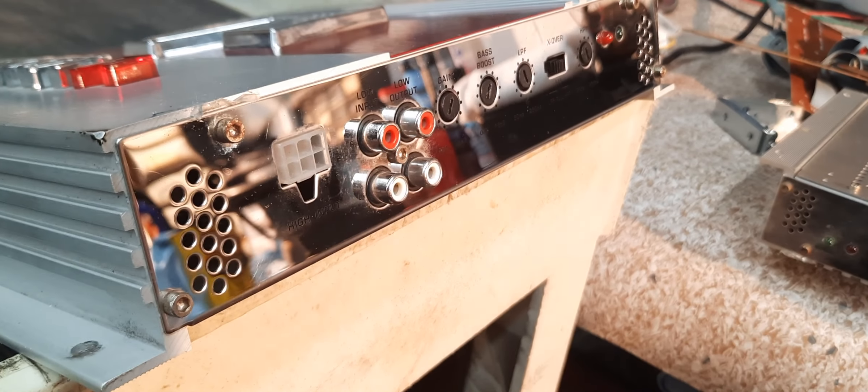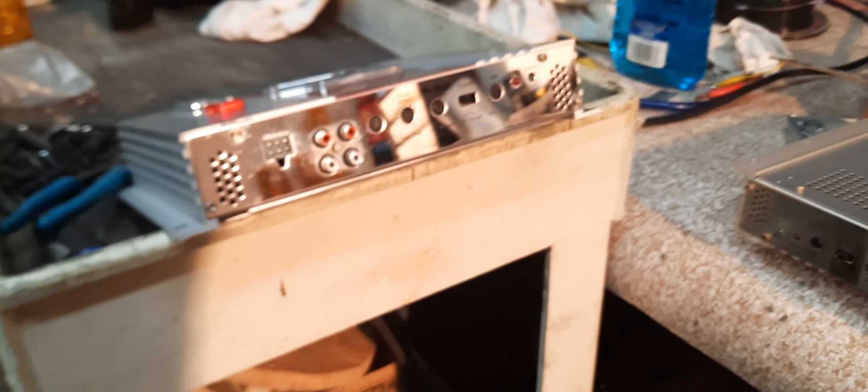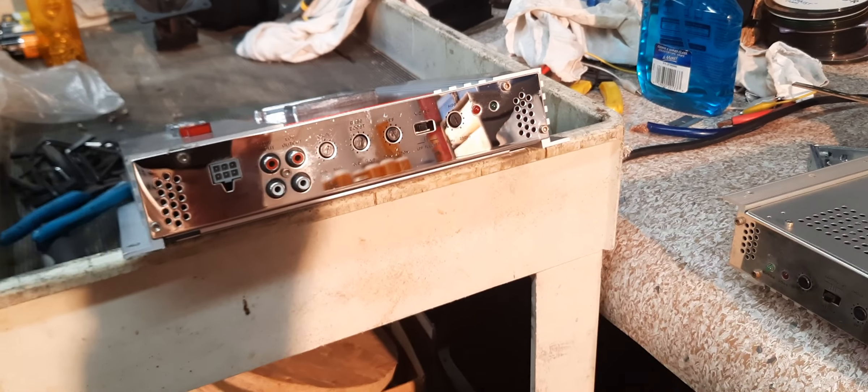This will clean up nice — I'll show you when I'm done with them. This is how nice it looks already, you can tell it's pretty nice.